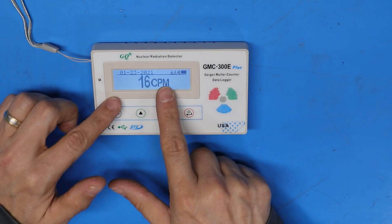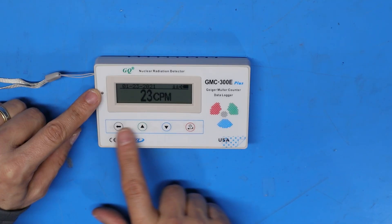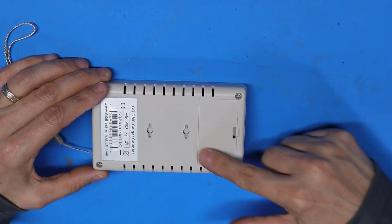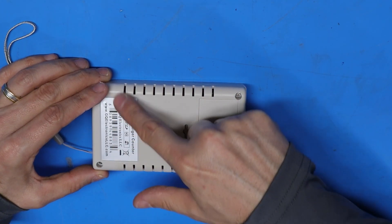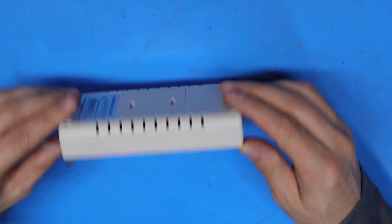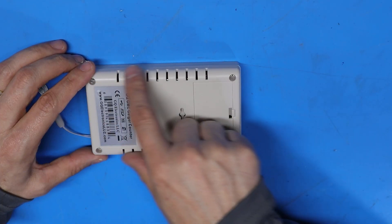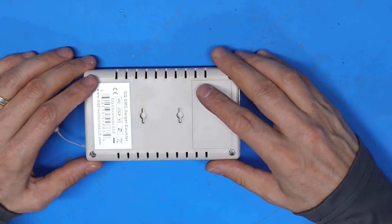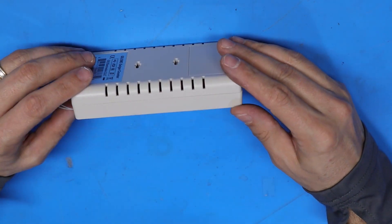This is the main display screen and there are four soft touch control buttons. On the back of the unit there's a battery compartment, a product label, and a couple of keyhole slots in case you want to hang it on a wall. Along the corners are ventilation slots that allow air to flow through the unit for more accurate measurements.